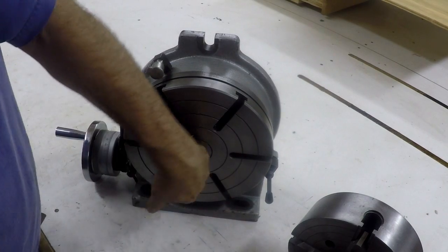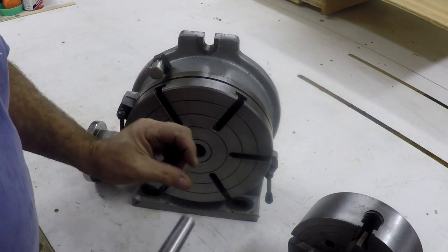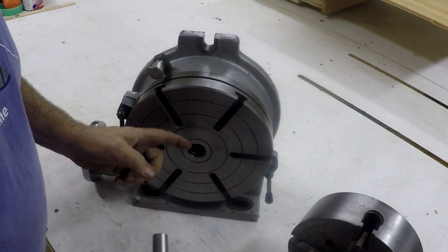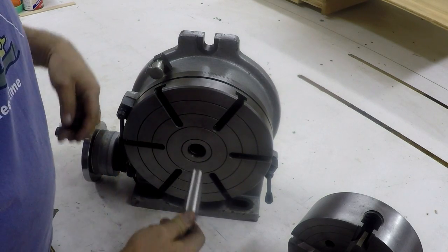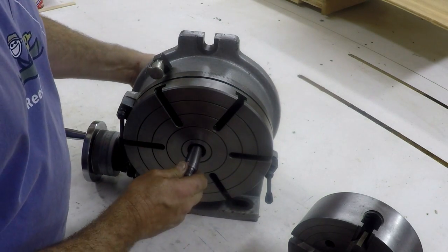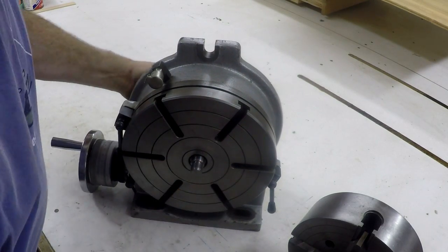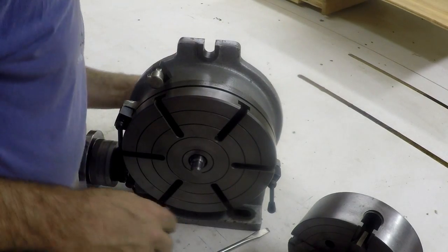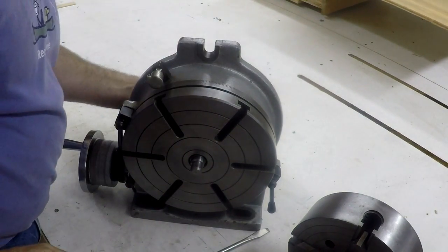Inside there's a washer already in the bore — a loose washer, about a quarter of an inch thick. It goes up against the shoulder and it allows us to pull this taper tight in there. So we're going to put that in and give it a little tap. That makes it so we can tighten this bolt up good.